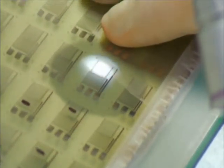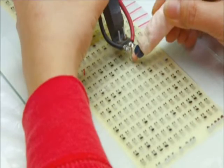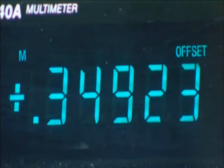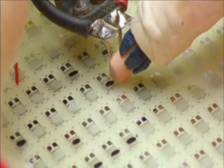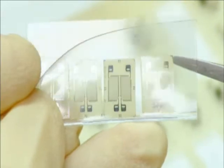An inspector examines every gauge and marks any flaws to be discarded. A technician then measures how much voltage flows through each gauge. If it's too low, she raises it by rubbing off a microscopic amount of surface metal. When the strain gauges are finished, they cut them apart and send them to the load cell department.